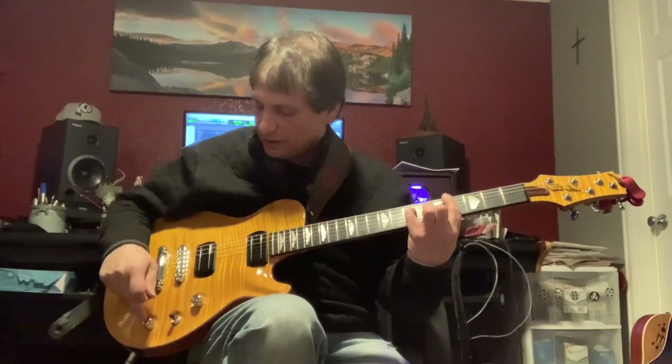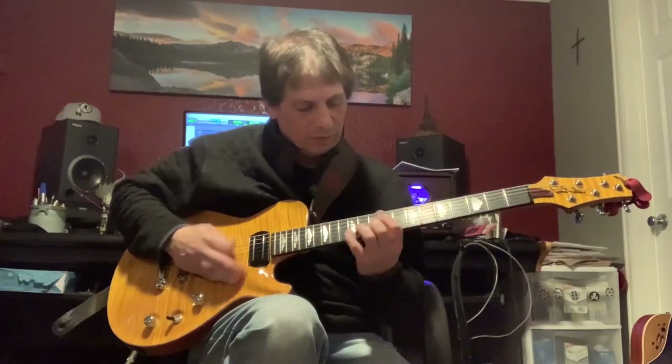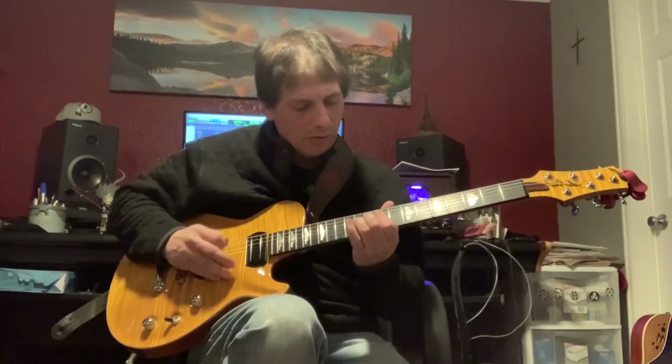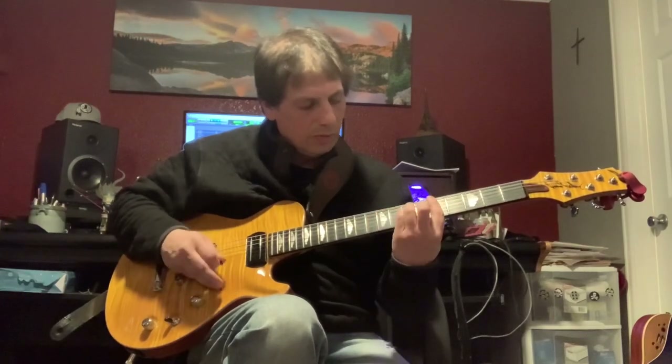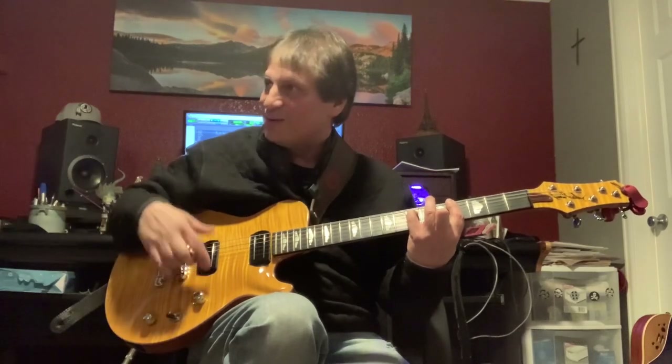So we're going to go back to humbucker mode and we're going to go down to the bridge position. Now we're going to pull out and put it in single coil mode.